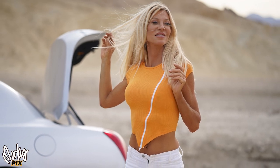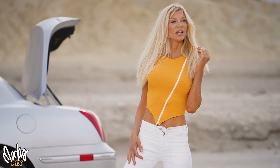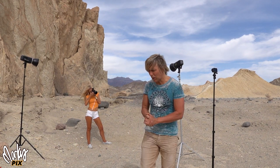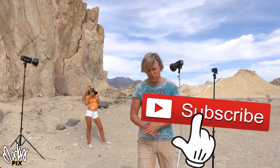This is a Zeiss 85 1.8. Then I aimed a light at her and took a couple with that. Always be ready to take a picture because there are good moments happening all the time. I used the 35 1.4 for most of those pictures because I like the big sky and the bigness.